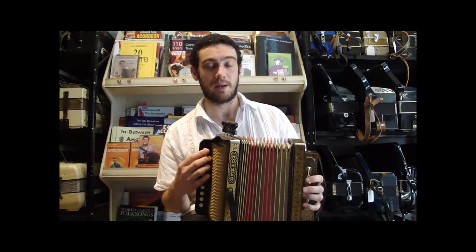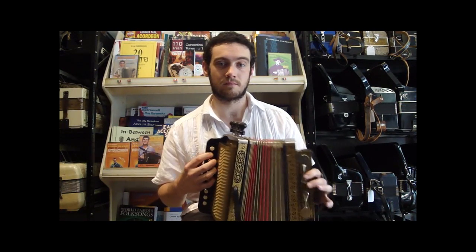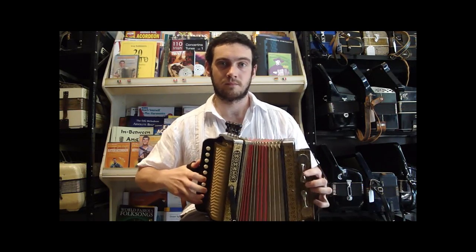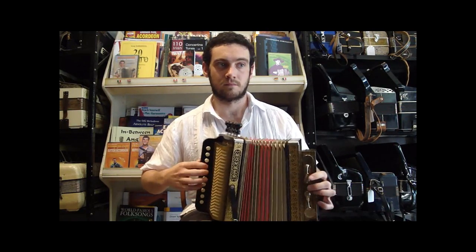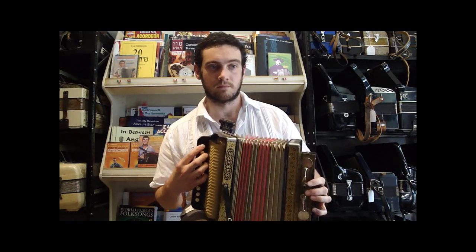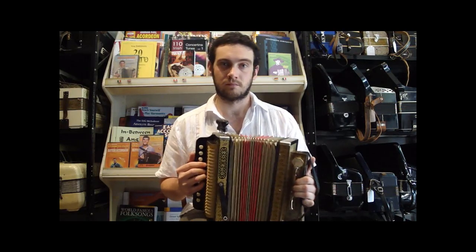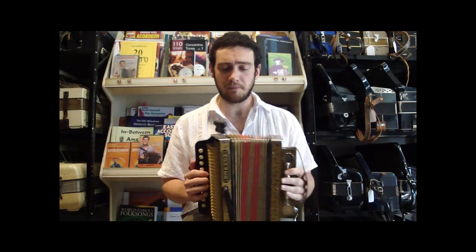So just going down from the bottom, everything together. And then the left hand. So it's got a nice sound.